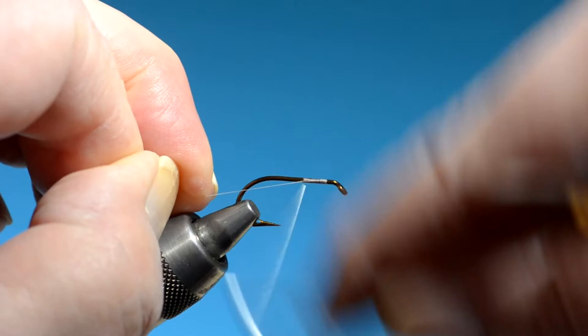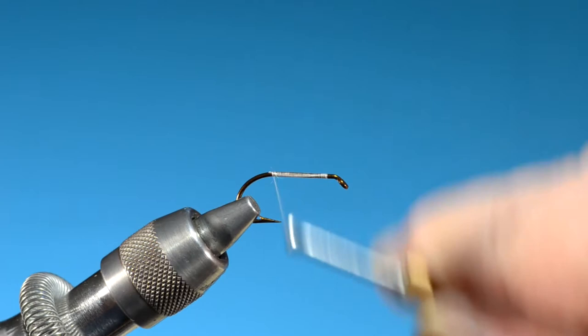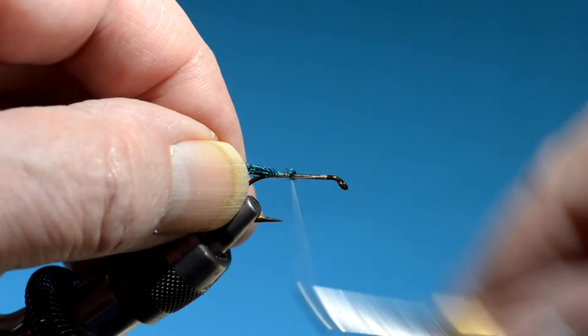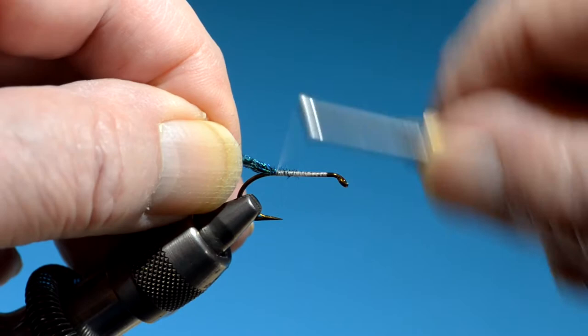I'm using Beneke 12-aught thread. The tail here is peacock sword, which was used on several wet flies. I just love a wet fly with a peacock sword tail.